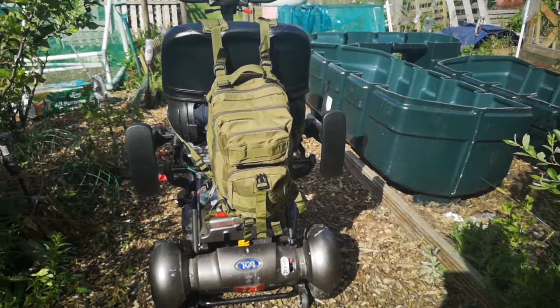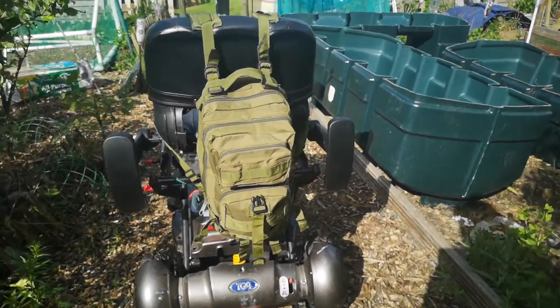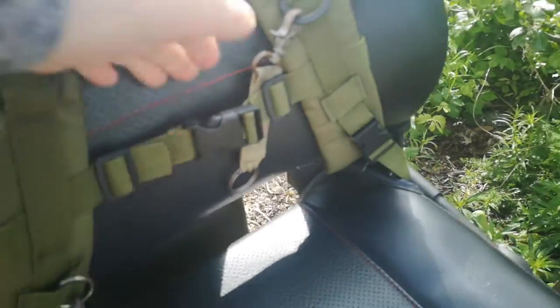One thing I found with rucksacks and mobility scooters is you need this particular one. Rucksacks on mobility scooters are great, but you have to have one that has this little feature — you need a chest strap.